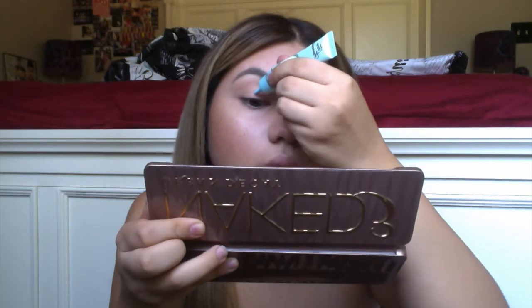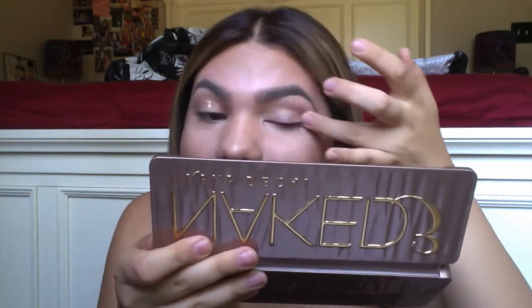Then I add Too Faced Shadow Insurance — it's just to prep my eyelids for eyeshadow — and I'm using Buck from the Naked palette for my lash line, and then Naked for the eyelids and the crease.